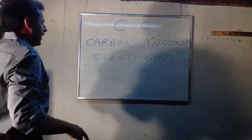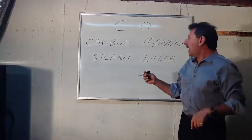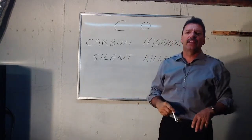Lou Depot back here again, and what we're going to go over is carbon monoxide, what they call CO, or carbon monoxide, the silent killer.